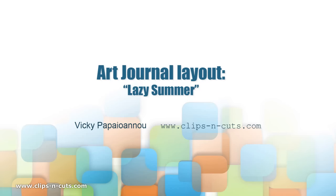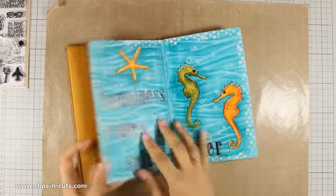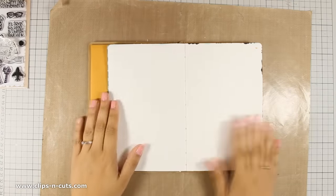Hi, it's Vicky here and welcome to another art journal layout. Today I am going to be making a bright and happy summer themed layout.